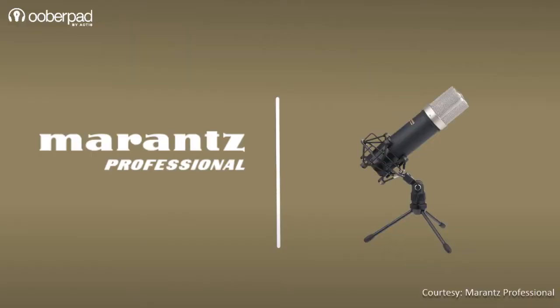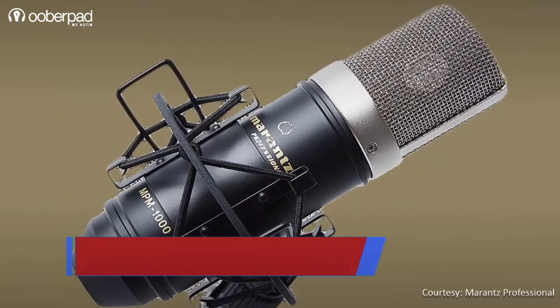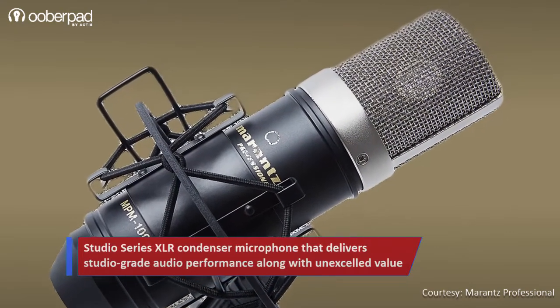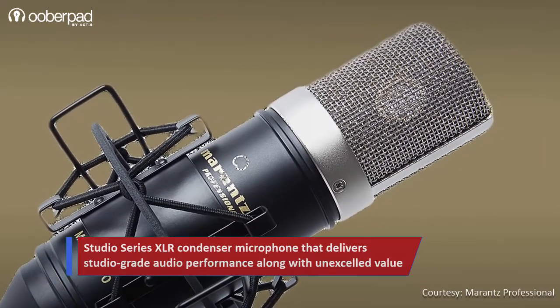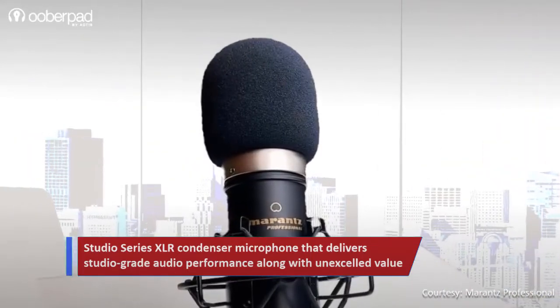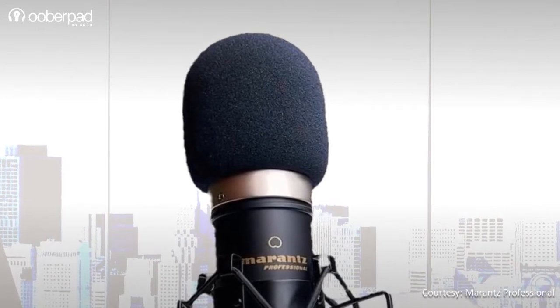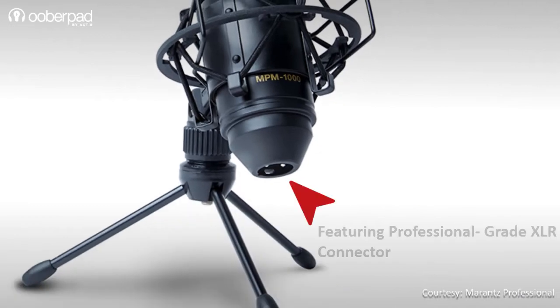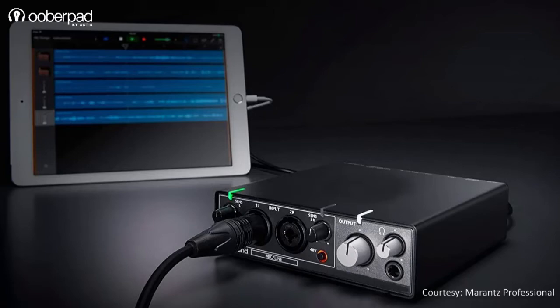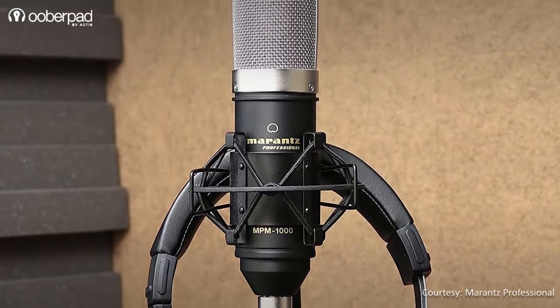Next we have the Marantz Professional MPM-1000U, a large diaphragm studio condenser microphone. The key offering is a pure aluminum plated large 18mm diameter diaphragm condenser capsule that offers higher pickup sensitivity. This makes it ideal for recording vocals for singing or to pick up the subtle details and nuances of musical instruments. The MPM-1000U sports a professional-grade XLR connector, meaning it can be connected to any audio mixer, external audio interface, or other audio gear with provisions for up to 48V phantom power supply.